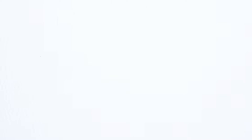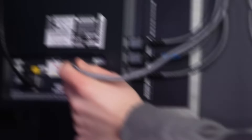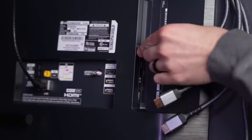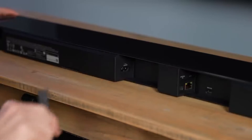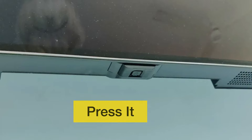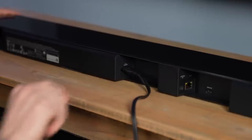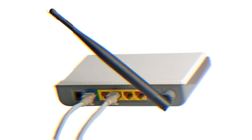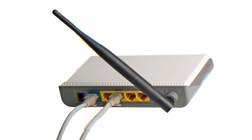Method number 3: Perform an HDMI reset. This is not like power cycling but is a more advanced version of it. Simply disconnect the TV from the power outlet and then disconnect all HDMI cables from the TV. Wait for 5 minutes. During this time, press and hold the TV's power button for about 20 seconds. Once you are done, plug the TV back in. Now do the same thing with your Wi-Fi router too. After that, connect the TV and check if the method is working. If not, move on to the next step.